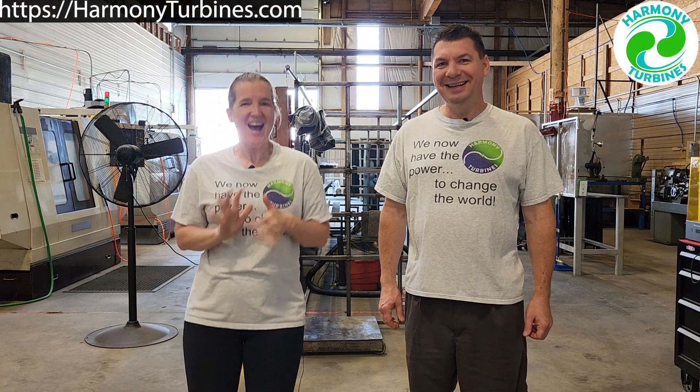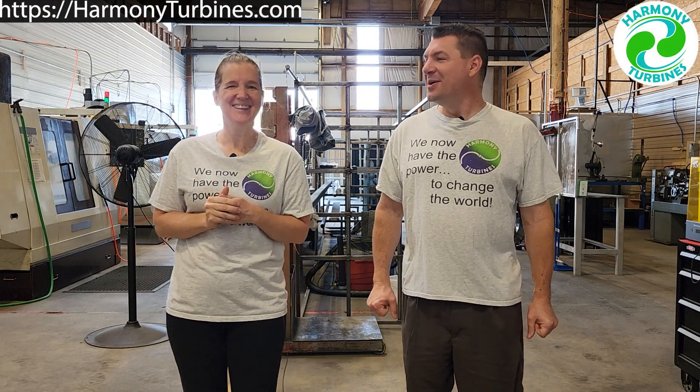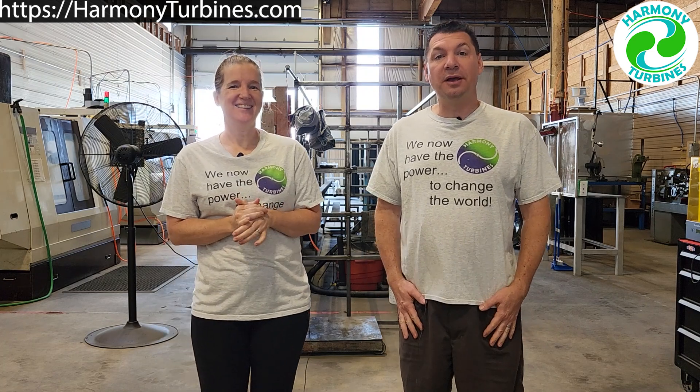Hi guys! We wanted to give you a quick update on where we're at this week.